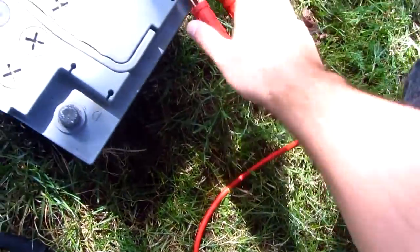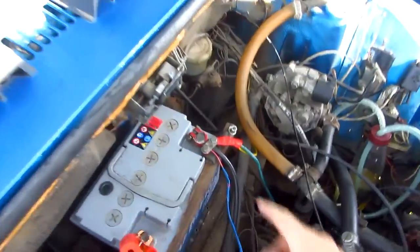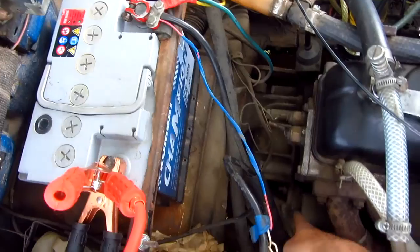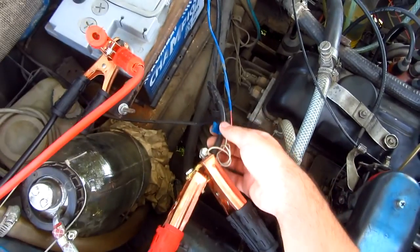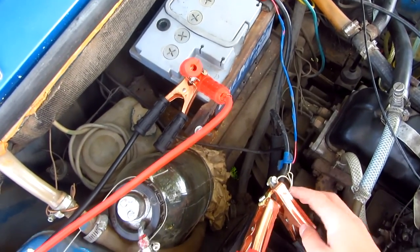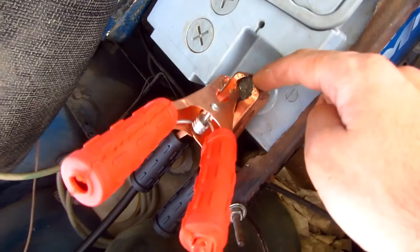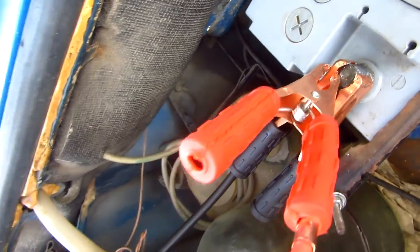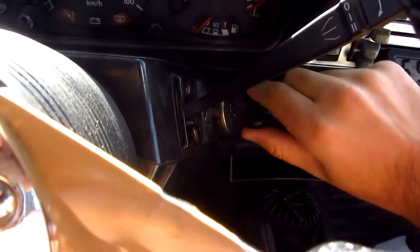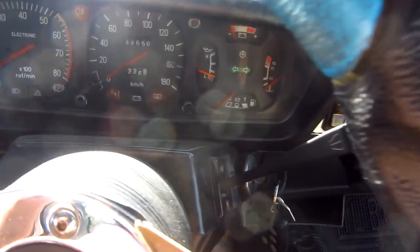The cables are getting hotter. In this test I connected the plus directly from the car to the battery, and the minus is connected with two jumper cables going to the minus of the battery. Of course I couldn't connect this one directly to that pole. Let's see if the car starts this way — there is something, but the power is low.